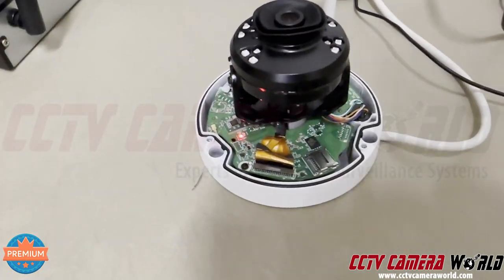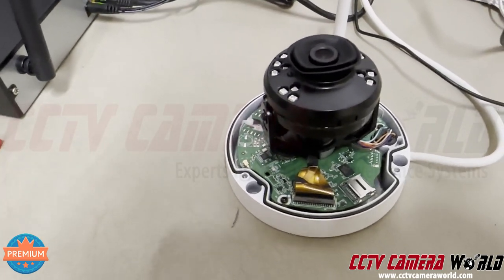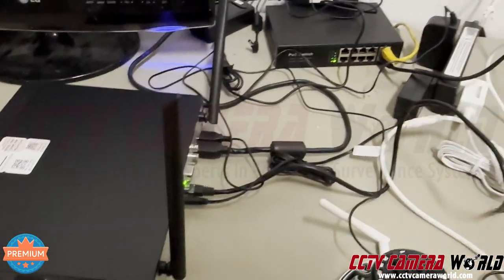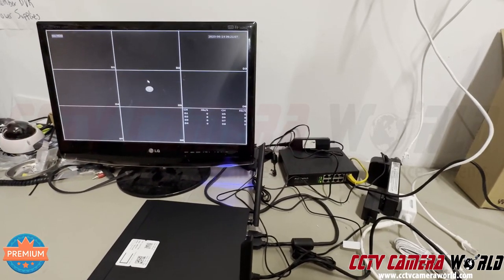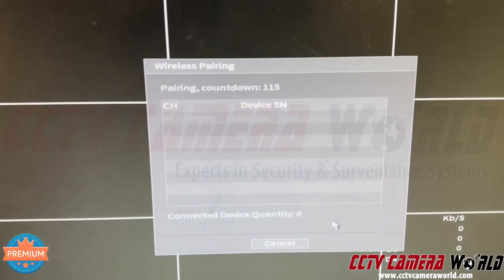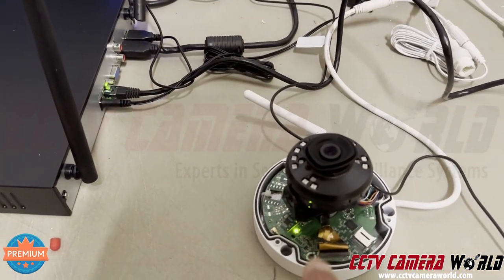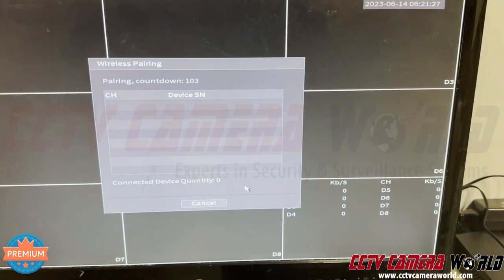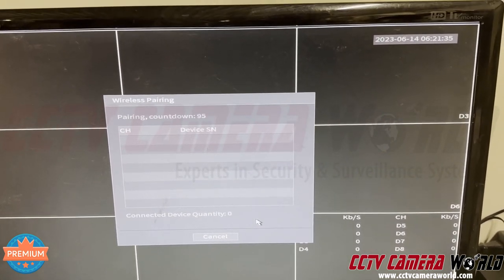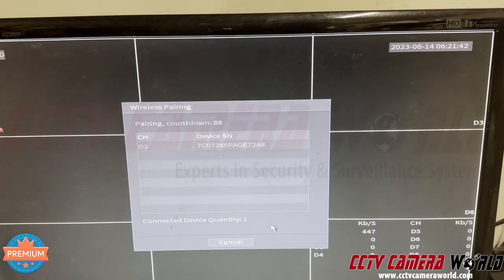The camera's LEDs go through a few different stages. It went from red blinking to green blinking — green blinking means the camera has found the access point, which is the antenna built into the NVR's radio, and it's trying to pair. Go into wide view, right-click, and go into Wireless Pairing. The NVR is doing a pairing sequence and counting down to connect to the camera. My light on the camera turned solid green — that means it's connected. Back on the NVR, it should start listing a channel number and a device SN. I started getting video from the camera and the device SN is listed — I have a successful pair.